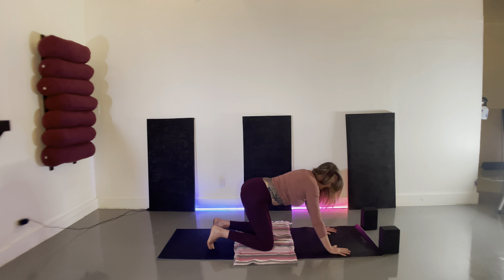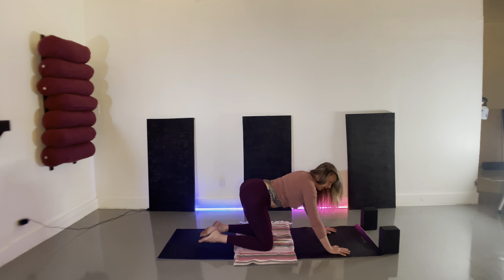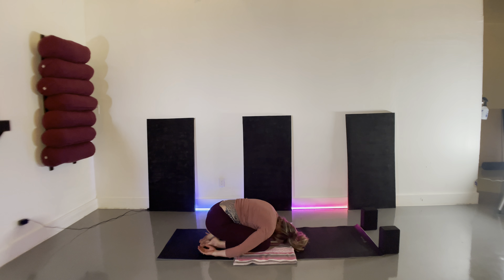Coming into stillness, take three deep breaths, connecting with those qualities of your natural state — of love, compassion, joy, and equanimity. Exhale, untuck the toes, hinge at the knees, bring the chest to the thighs as you reach the hands back towards the heels for your Balasana pose.